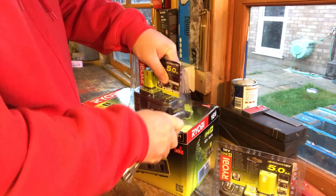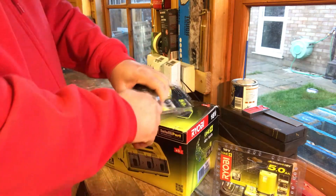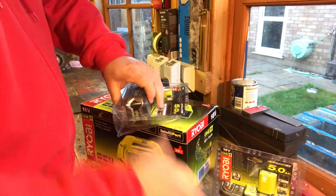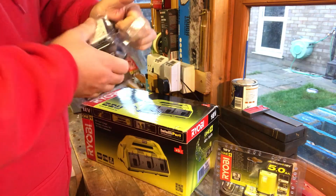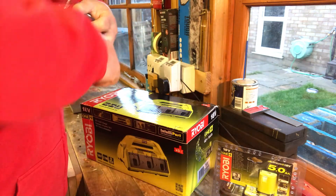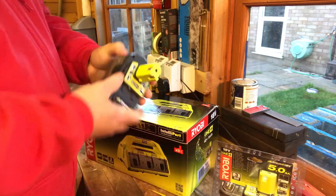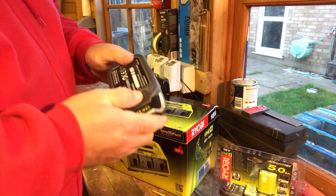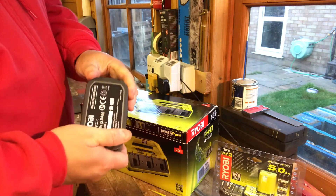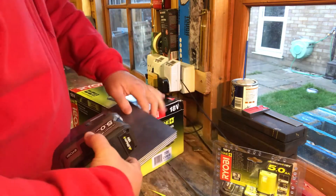Man of little patience — going straight in with the Stanley knife. A lot of these boxes just can't be opened normally. The batteries feel fairly nice — there's a rubber bit at the bottom so they're not going to harm anything when you put them down. Rubber feels really nice and solid, with two clips on each side.